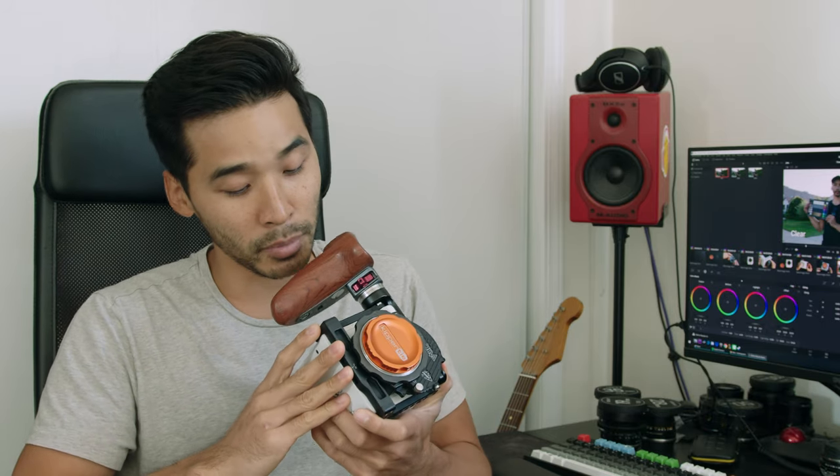Hey guys, Brian here. I just wanted to go over my Kippertai Revolva adapter — it is serial number 12, so it's one of the first production models. I wanted to go over what it does, what it solves, and why I think it is a great upgrade for your Komodo.